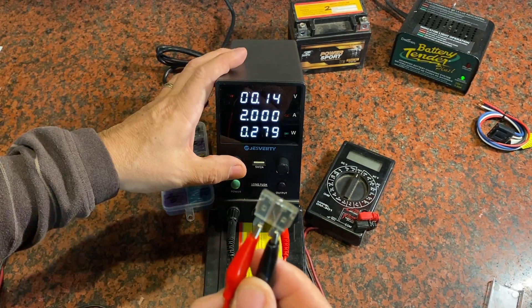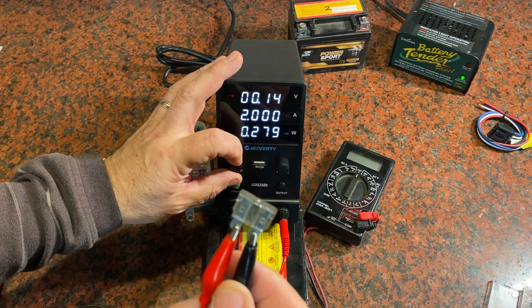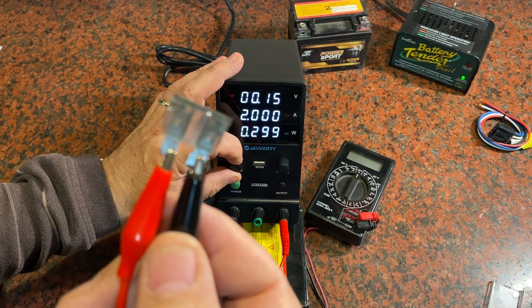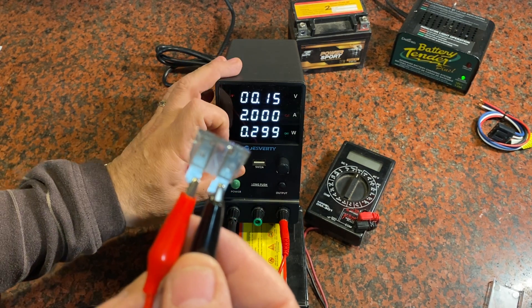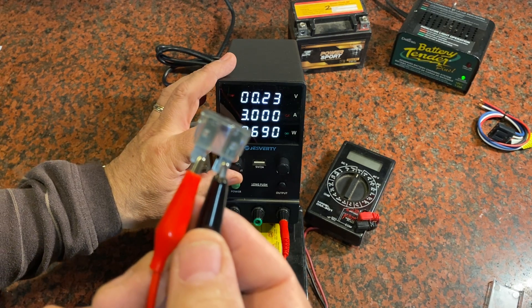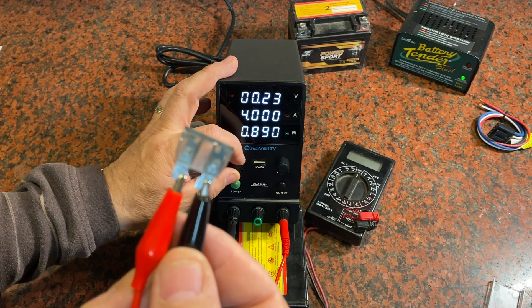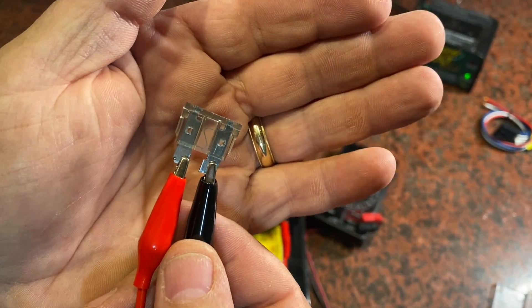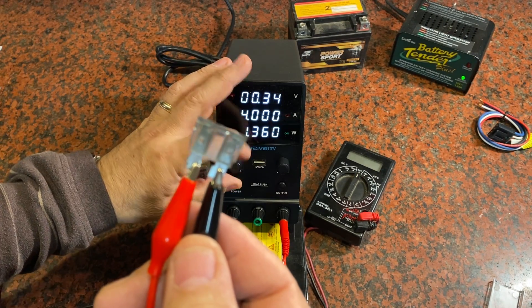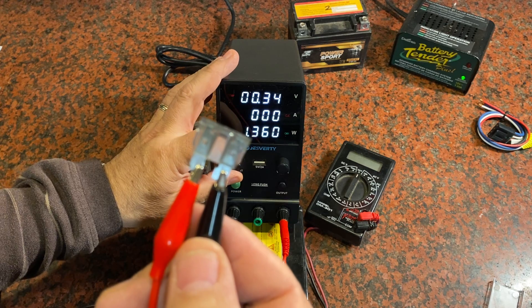Now I can adjust the amperage and increase it to see if this little fuse will take it or if it's going to blow. If it goes too high, that fuse is going to pop. We'll take it up to three amps, then four, and you're going to start to see it get hot. There'll be a little bit of redness. Let's go to five amps — that's probably about the limit for this one.